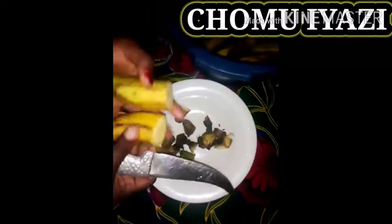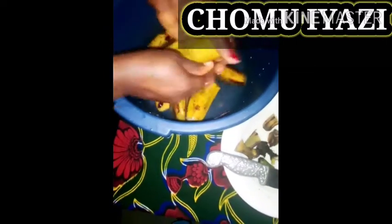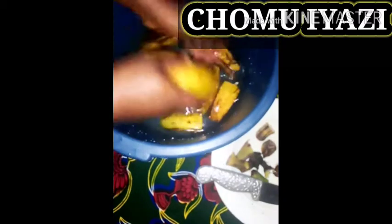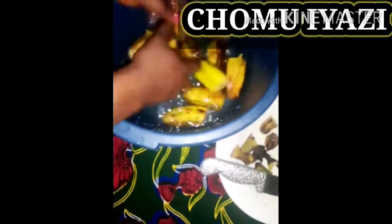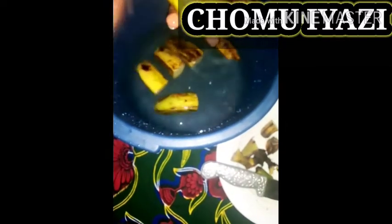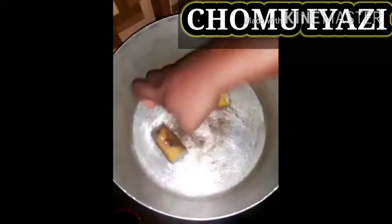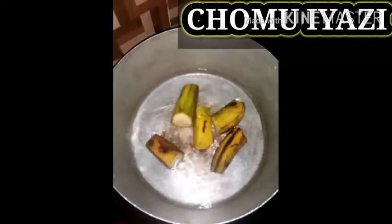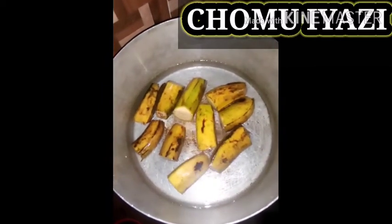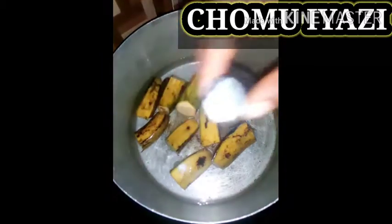Wash all of them very well, one after the other, just as I'm doing mine. Wash it well like this, then place them in your cooking pots. Place the plantains inside like this. Then you add a pinch of salt to it — add a little salt to it.